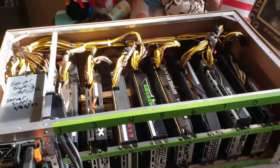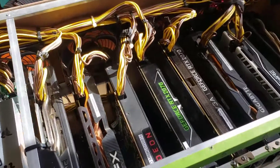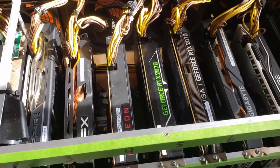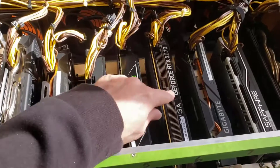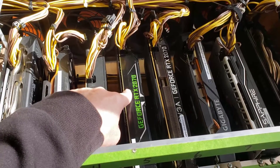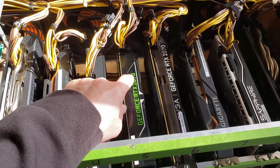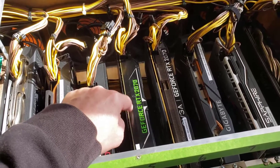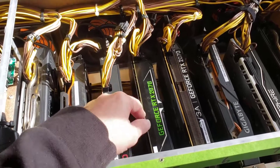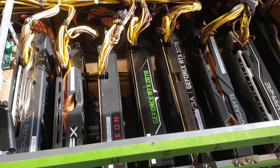I just swapped out an old 1060 3GB card so that I could simplify the flight sheet on this rig. This GeForce RTX 2070 blower style — it's a Zotac OEM for Lenovo boxes. I got it for a cheap price. It only does 43 megahash.